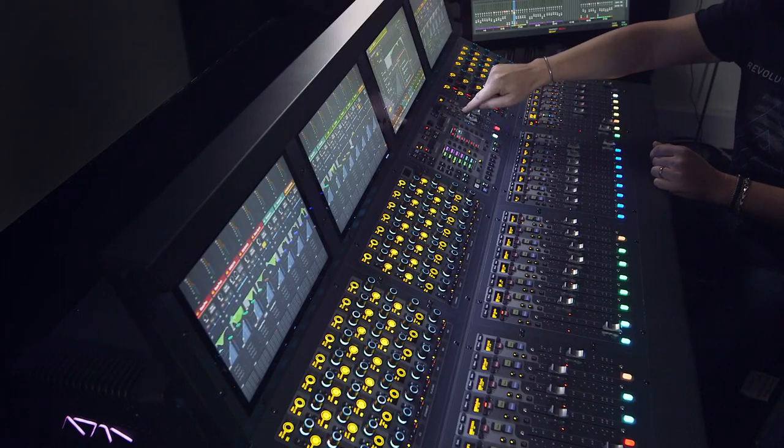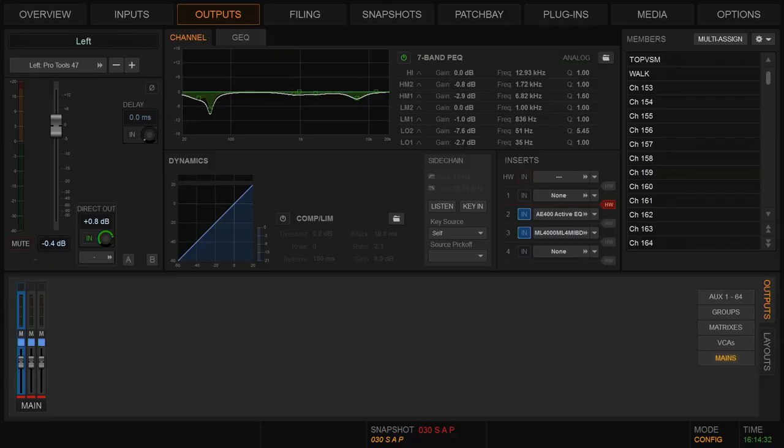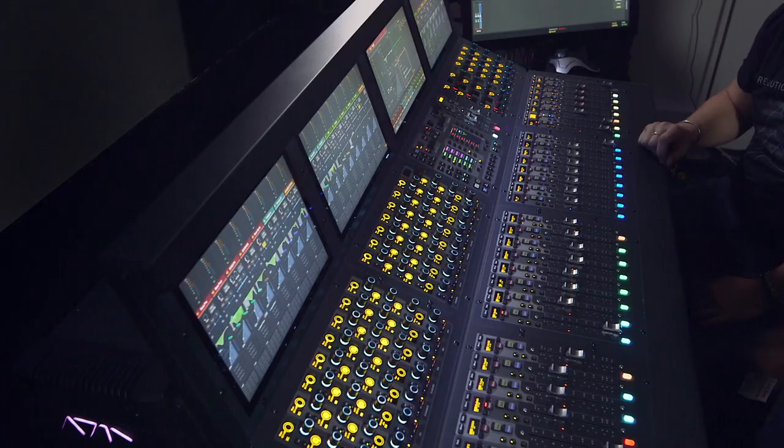Just to divert — Save A Prayer is a case in point. I EQ and snapshot the EQ in my left and right. You can see here the huge cut out of the low end. Because Save A Prayer doesn't have this big booming low end — it's a very tight, musical, melodic sound. So what have we got going on in the middle of the desk?